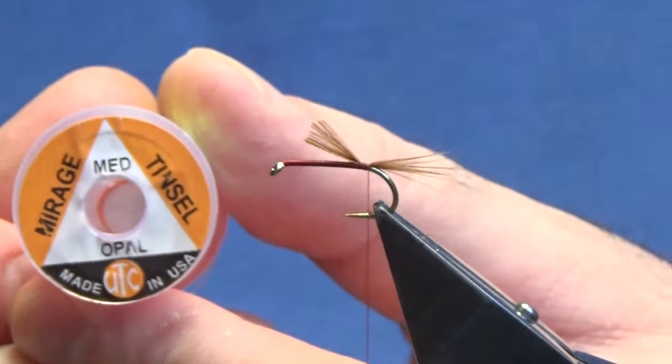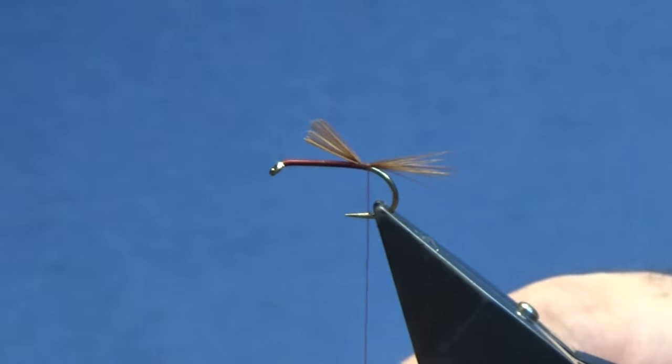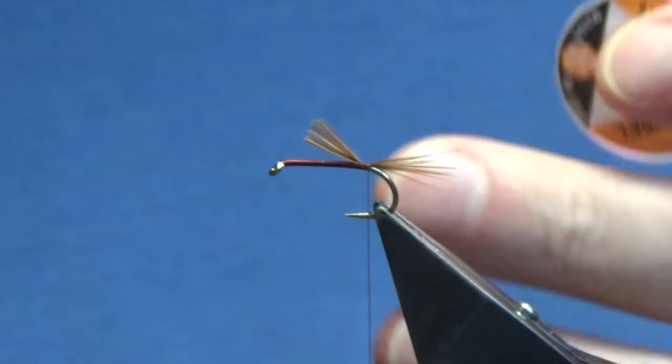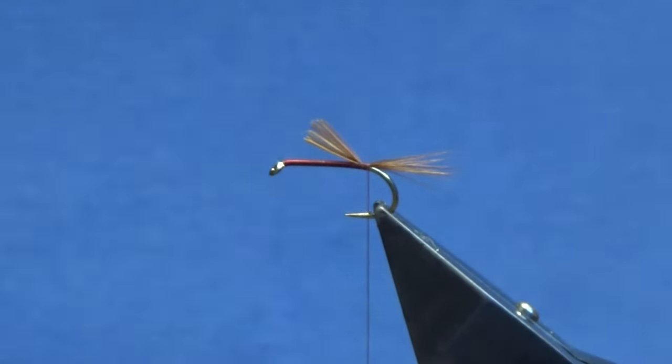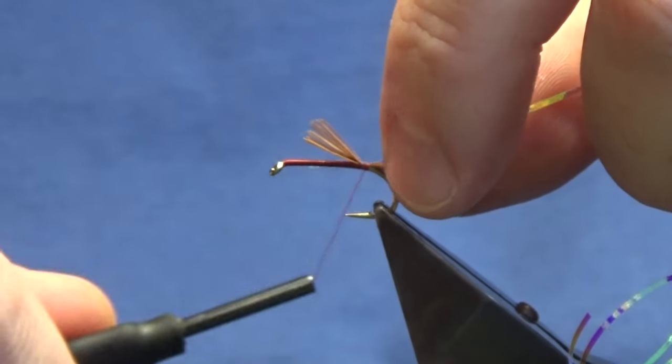The rib is going to be a medium or bum or hash tinsel, so just going to link this off. You could use a red holographic tinsel on this wee fly — it'll look well too. Now just going to catch this in just on my side of the hook.